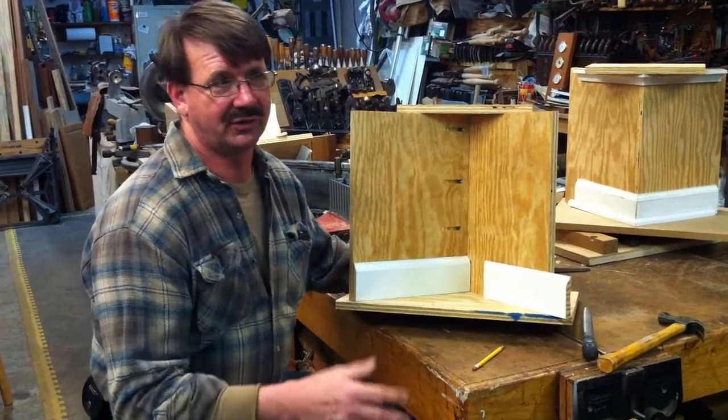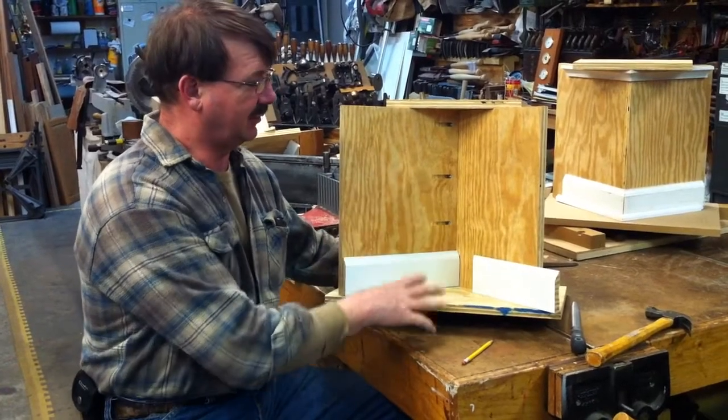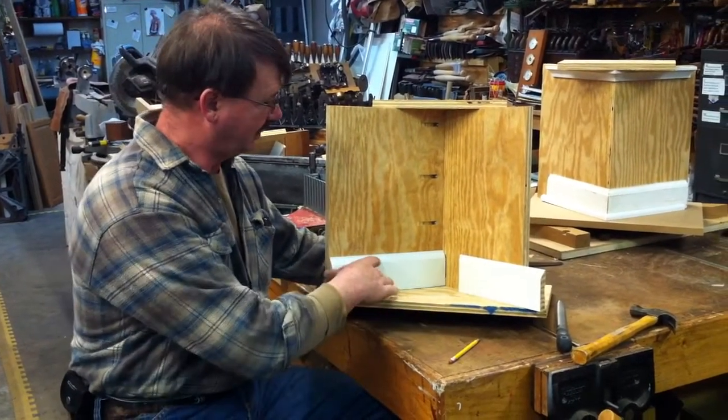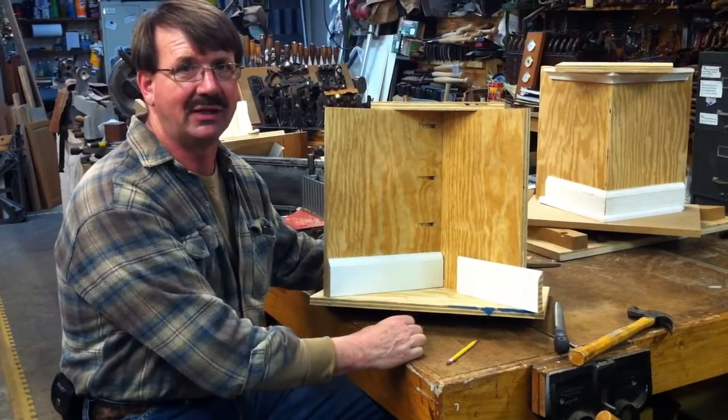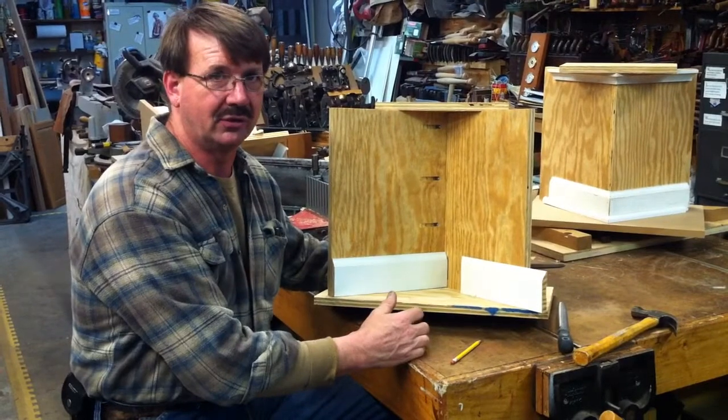We're going to go over just a real quick tip that a lot of the guys found quite interesting. This is a crib we build up that we do inside and outside casement work on. We're doing an inside piece of base mold, and instead of trying to learn how to miter, we learn how to cope.